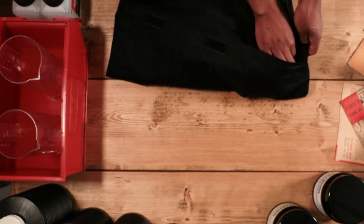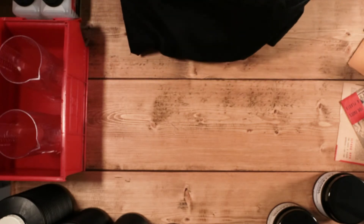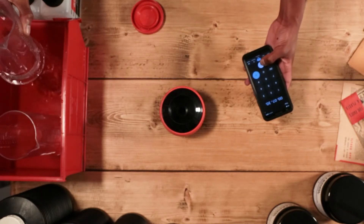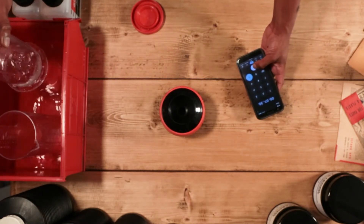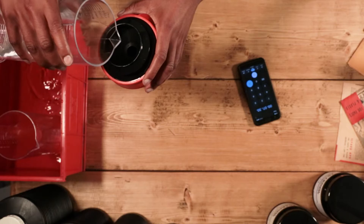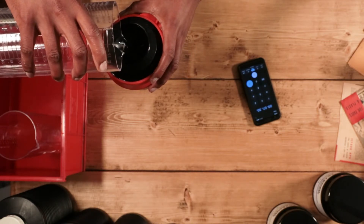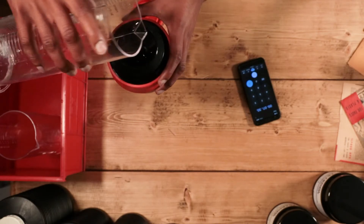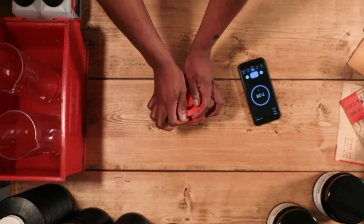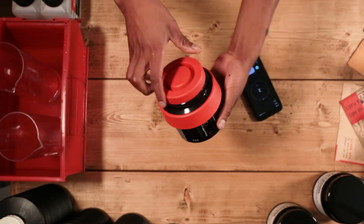Once you've got a tank loaded with your black and white film and your solution has reached room temperature, you're ready to start the development process. You're going to want to set a timer for the appropriate developing time for the film that you're using. You can find developing and fixing times in the description below if you're unsure about anything. When you're ready, pour your developer into your tank, start your timer and begin the agitation process. For Parvofin tablets, you'll want to agitate for the first 30 seconds and then leave the tank to stand for another 30 seconds. Repeat this until your timer's expired.